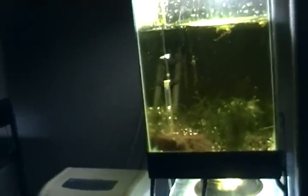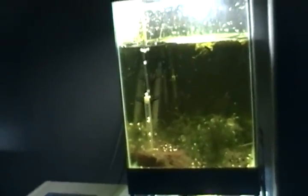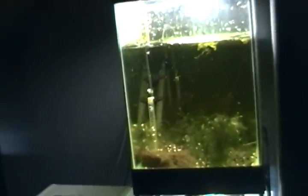What up YouTube? I had a request on this video series and I'm going to do it. It's basically angelfish breeding and how to do it, and I'm going to walk you through everything.